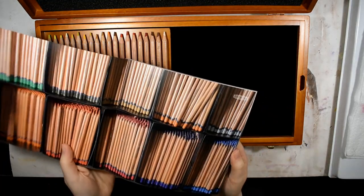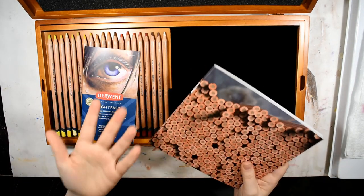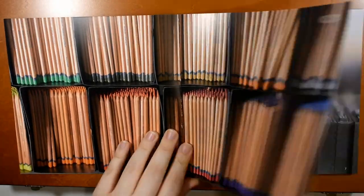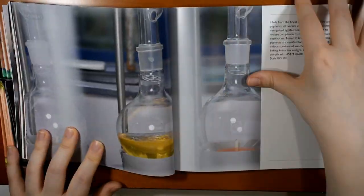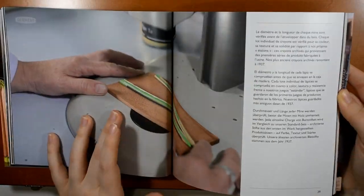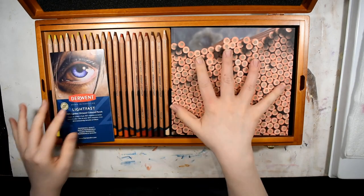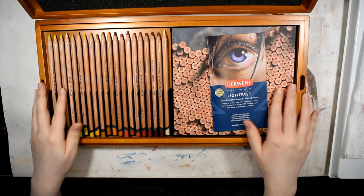I just flipped through the collector's book and honestly — forgive me — it's a really useless, redundant book. If you didn't get the full 100 set, you're not missing anything. It doesn't have information that the smaller booklet doesn't already cover, and it's just mostly pictures — basically a history of Derwent pencils. It feels like they needed to fill the space. Sorry, Derwent, but no.